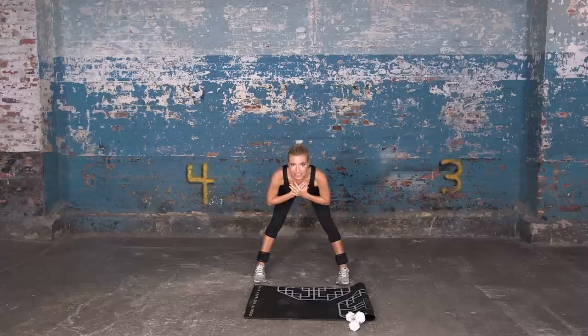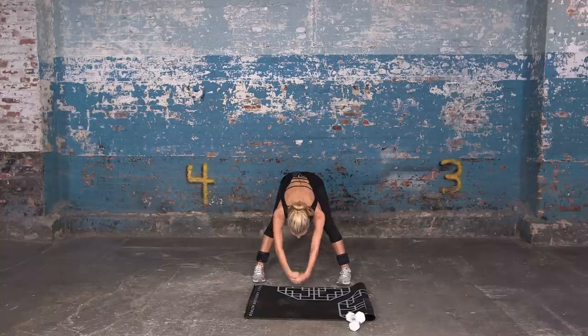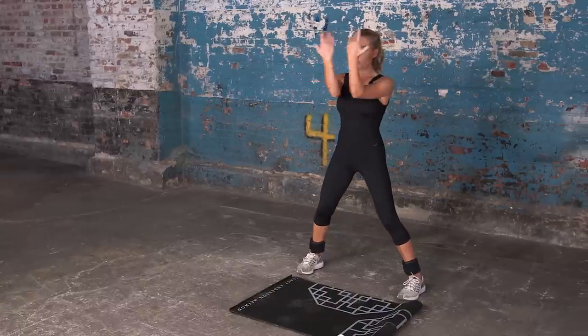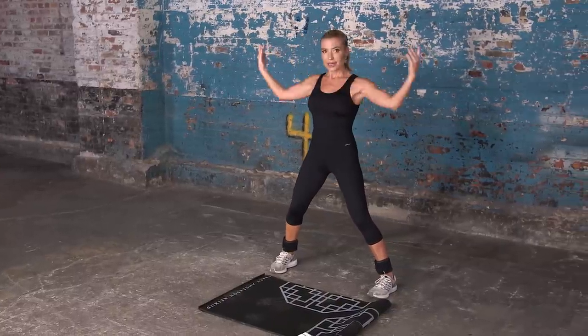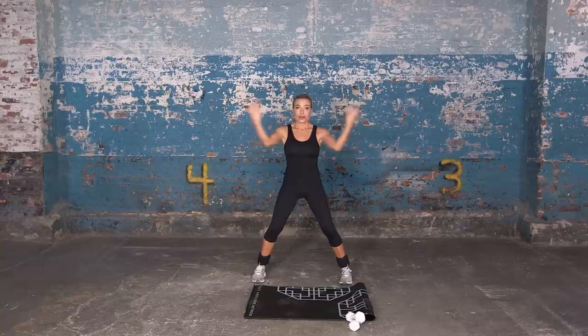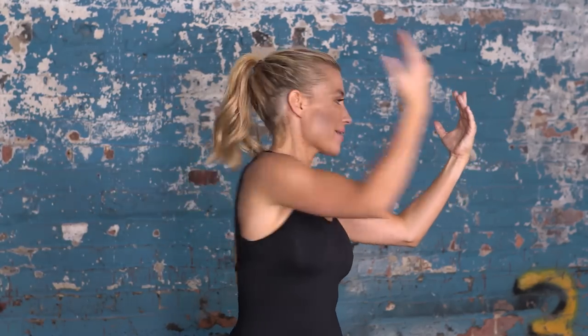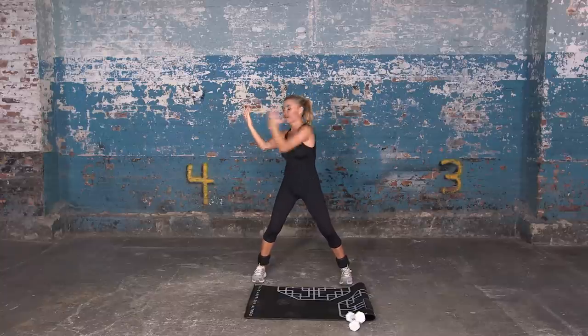We're going to take a stretch forward all the way down until your hips are in line with your shoulders, and you're gonna reach for the ground and open up. Now just bend your arms like this, like a little W, open your arms to the side. We're gonna cross and reach back, cross and reach back, switch, open up — good job.